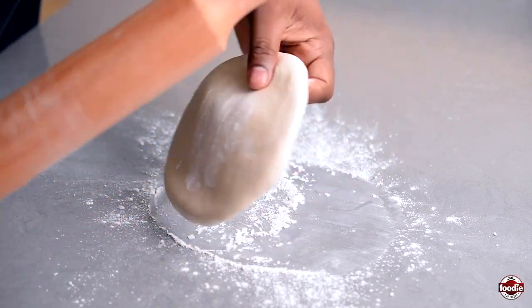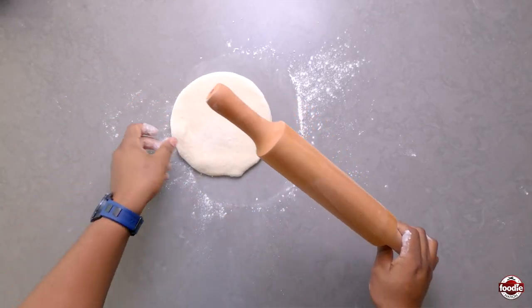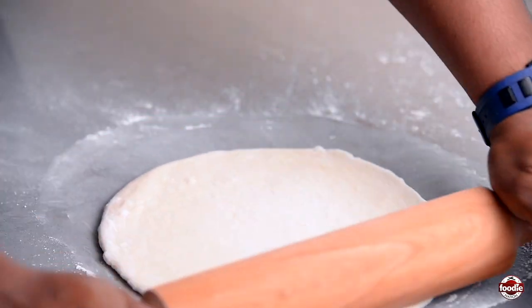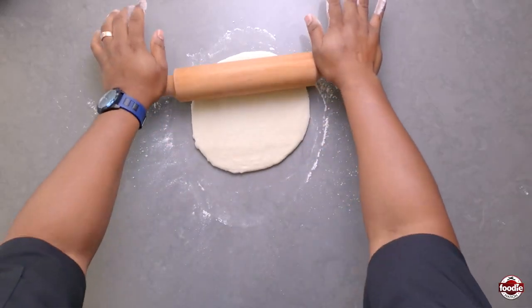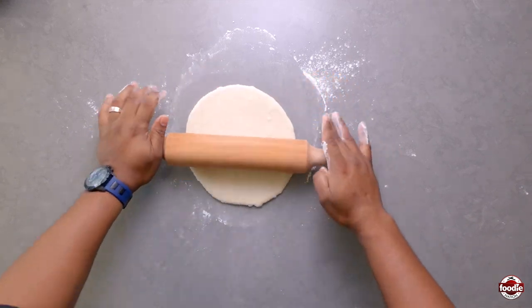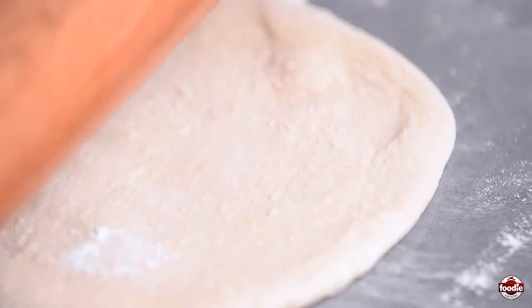Now we roll — we want to get a nice circle. You're going to find little air pockets while rolling, but that's fine. You don't want to roll it too thin, but you still don't want to roll it too thick either, otherwise you're going to get more of a bread finish rather than a roti finish.